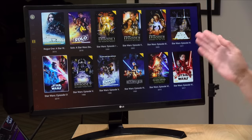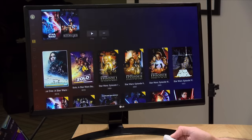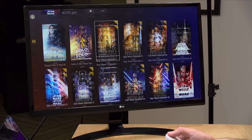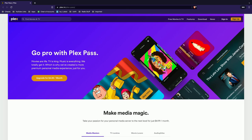Hey everybody, it's Lon Seidman and we are back with our monthly sponsored video from Plex. Plex is a great media organization tool. I've got all my Star Wars movies here loaded on my Plex server. Plex offers a lot for free, but they also offer something called Plex Pass which gets you features not in the free version. I had a bunch of people asking if a Plex Pass is necessary, so I'll step through the bigger features so you can decide whether you need one.